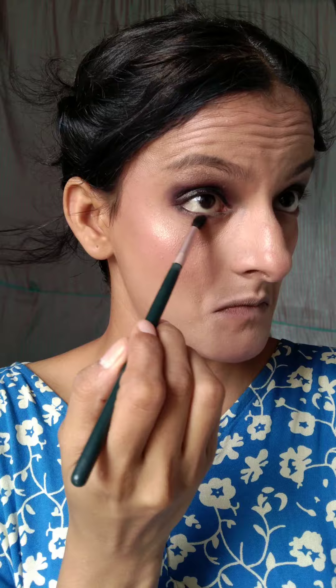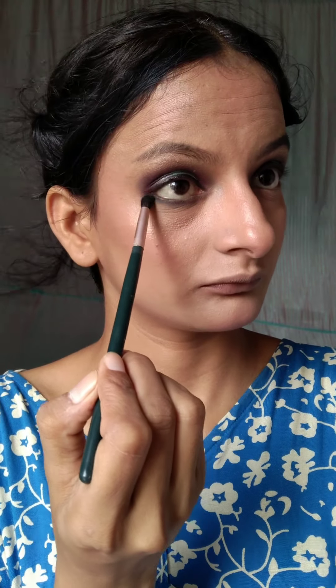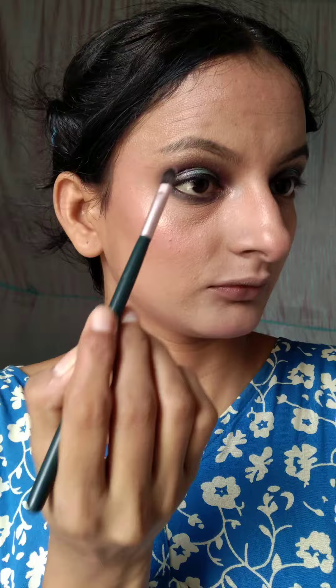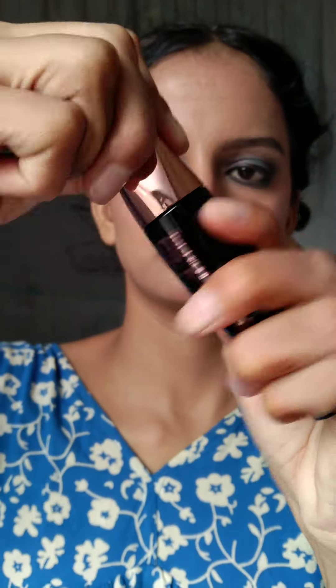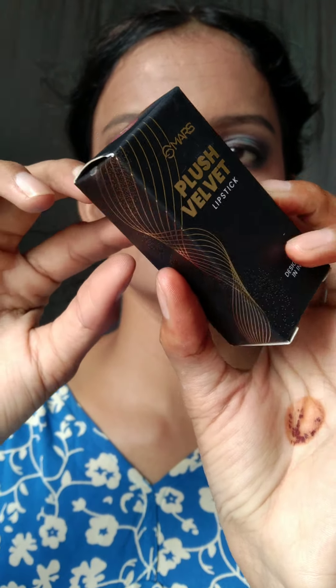Then I used the gel liner on the upper lid. I also applied it to create a holographic effect in the inner corner. I applied mascara — this is my second bottle by the way, and it's one of my favorites. If you want a little volume, you can try it.